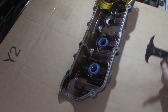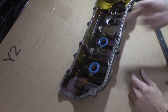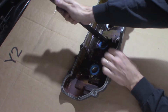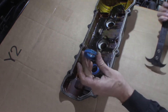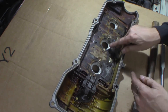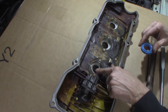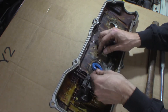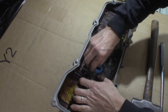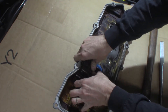I just wanted to show you that you've got to do these seals in the middle. I've already pulled the gasket off the outside. You can use a screwdriver or a 90-degree pick to get in there and pick it up — just get it under there and pop it out like that. That's all they are.